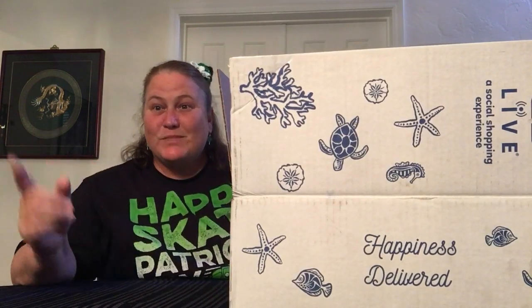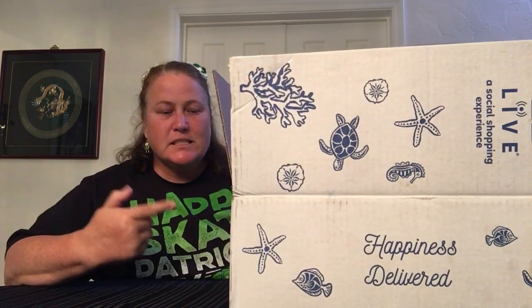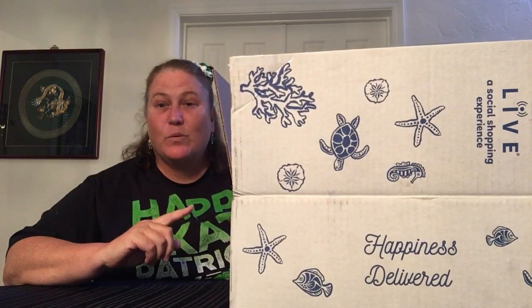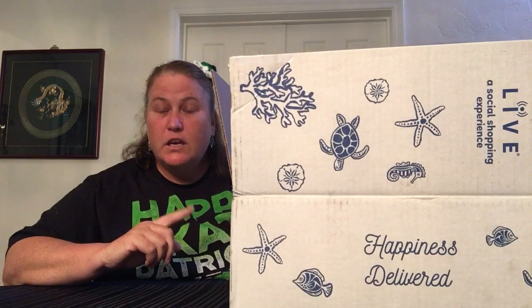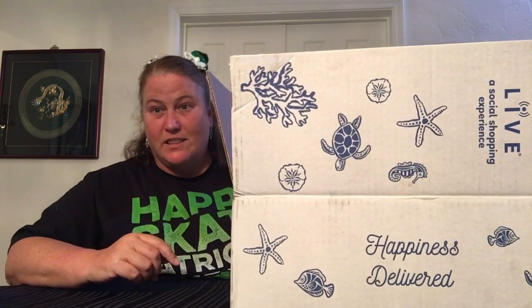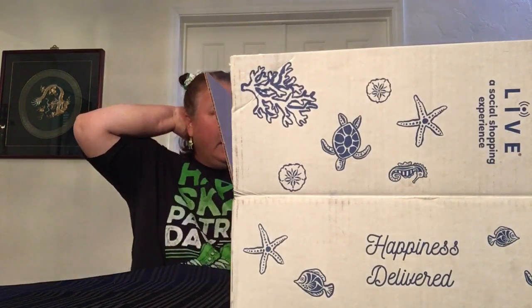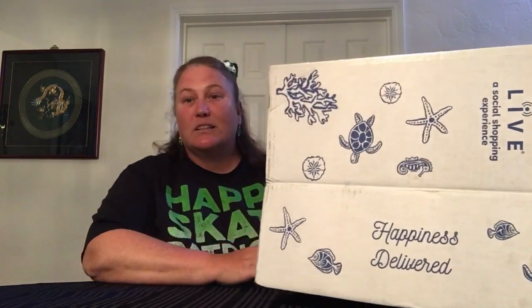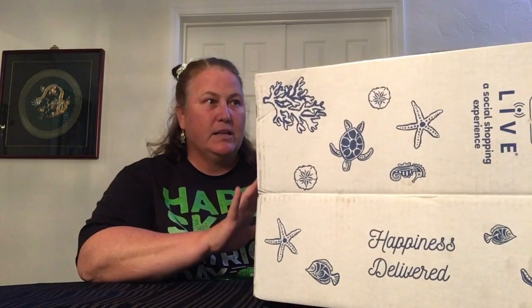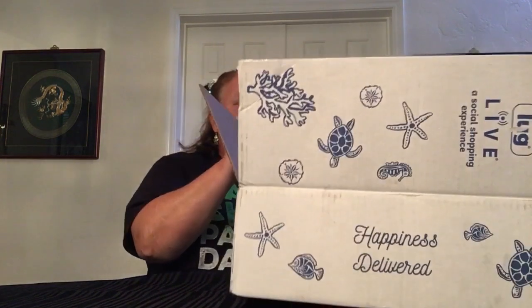Hi, it's Zena with Hog Princess. Welcome back. This is a lug haul. This is my order that I placed on January 25th. It arrived yesterday, which really is March 15th, because I'm filming a day early. But it did arrive finally. This was from LugLife.com.